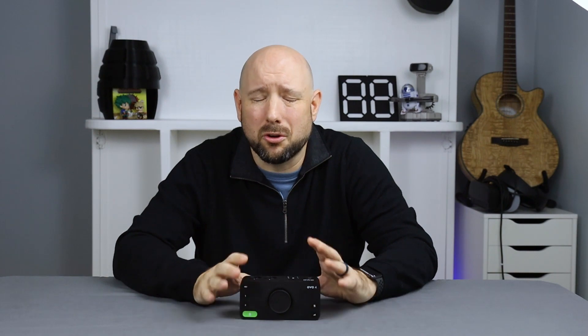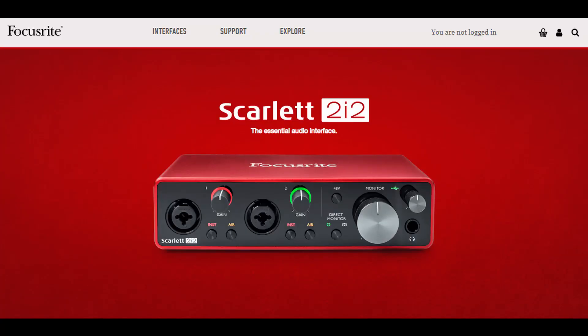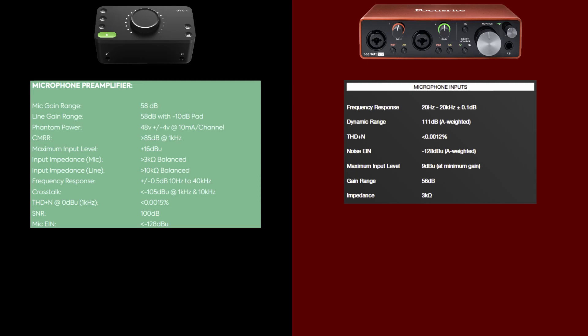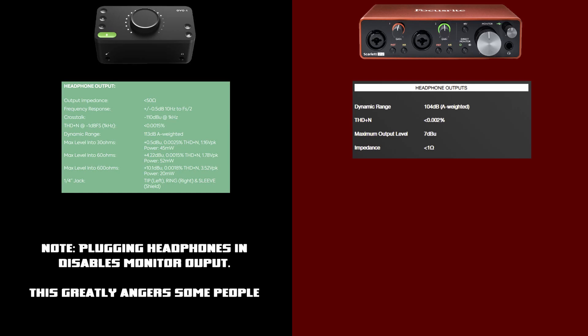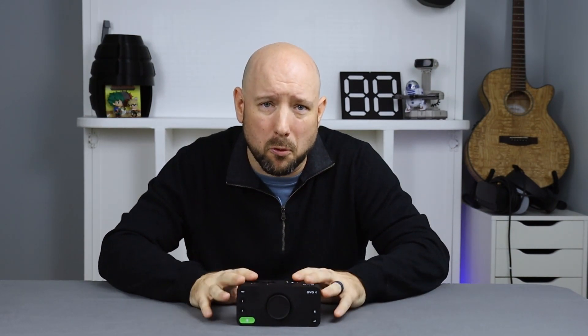We can compare the Evo 4 to the Focusrite 2i2, which is an incredibly popular interface. If you're asking for suggestions on budget USB audio interfaces, the Focusrite 2i2 is going to be near or at the top of everybody's list. The spec sheets indicate the Evo has slightly quieter and more sensitive preamps, but the Focusrite can drive lower impedance headphones and supports 192 kHz audio. Honestly though, these are just numbers on a page. B Andrew over at the Podcastage channel did review this device with some pretty great results — check out his review if you're interested.